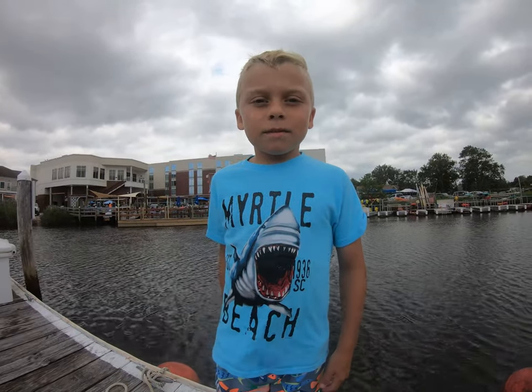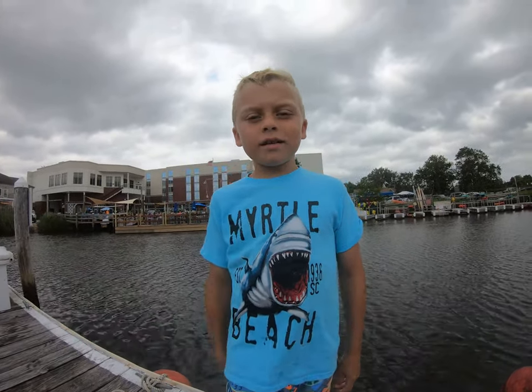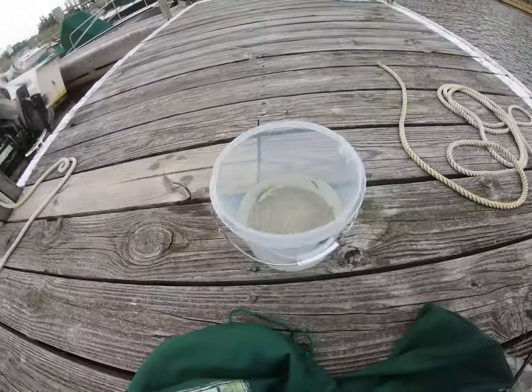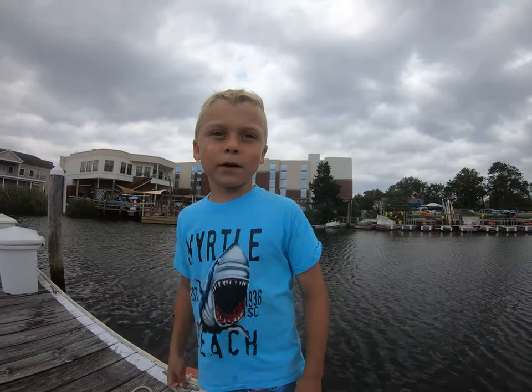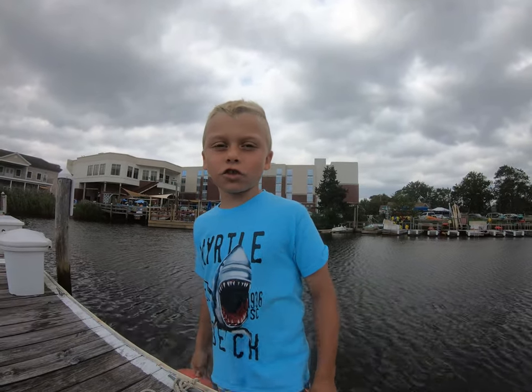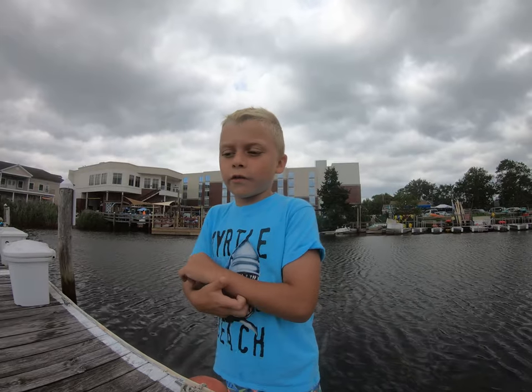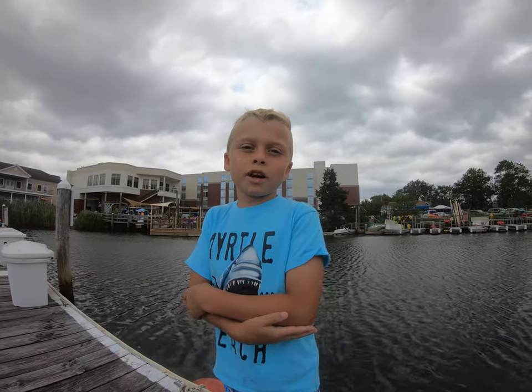Me and my dad just went fishing and now we're done. We still have extra bait and we had a really good time. We had a lot of bites but only got one fish and it was the first one. But we had lots of fun. Like, share and subscribe. Bye!